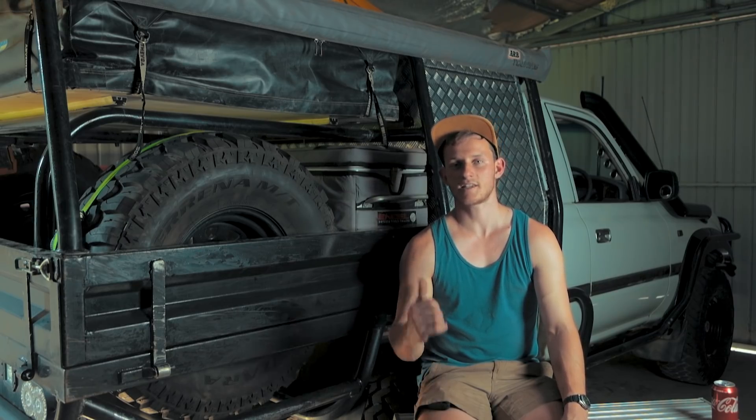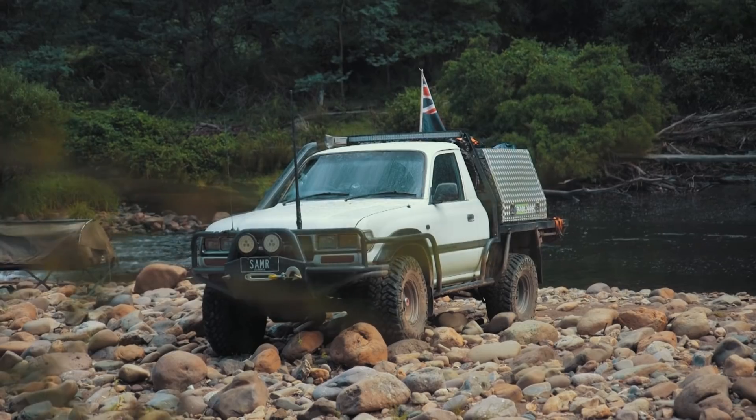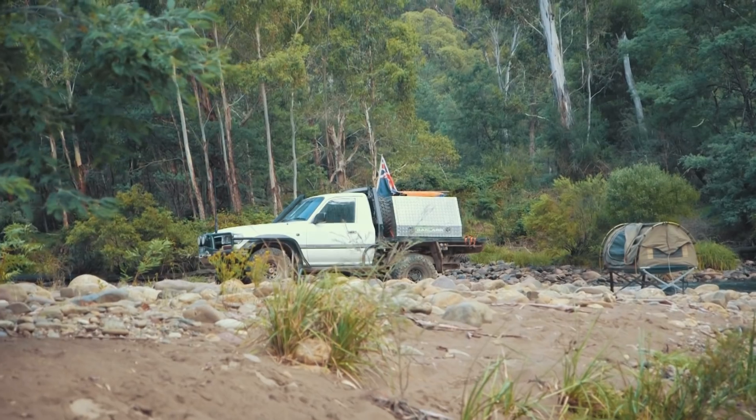How you going? My name's Sam. This is my new tray set up on my 80 series. When I first got the car it just had a flat tray on it, so I just took the canopy off my old Hilux and bolted it on the back.